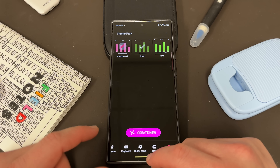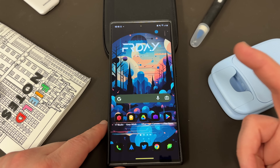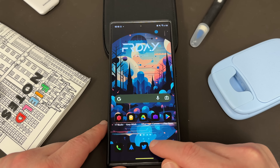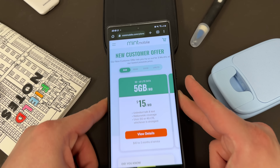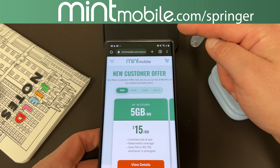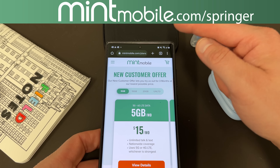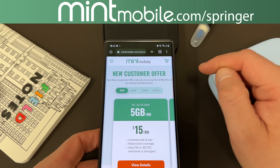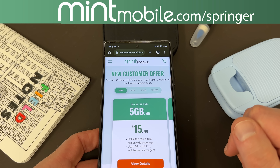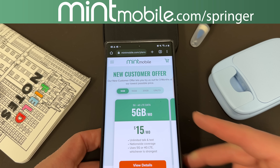Hope you guys enjoyed the video. Grab the update from the Galaxy Store — the link will be in the description. My wallpaper and icon pack are also in the description. If you guys are interested in saving some money, go to mintmobile.com/Springer and sign up today — you'll get that free case if you sign up for any three-month Mint Mobile plan with my link. Get in touch with me via email or Twitter as a thank you for trying Mint. Appreciate you guys checking out the video and I'll see you in the next one. Thanks a lot for watching.